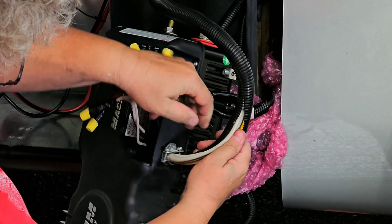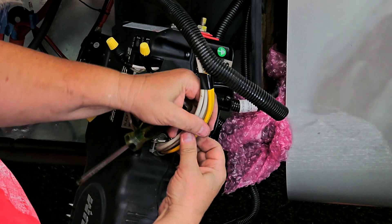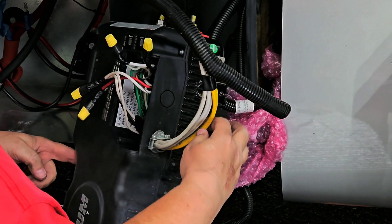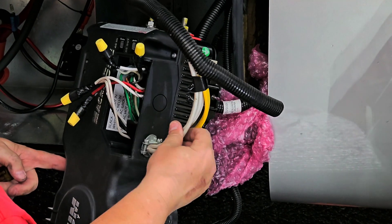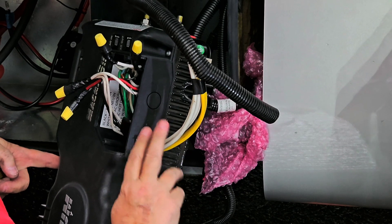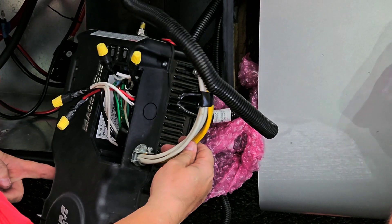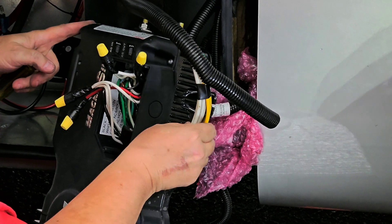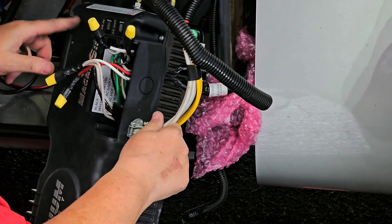Leisure uses a 12 gauge wire as the input to the inverter, and then they use two 14 gauge wires — yellow is 12 gauge, white is 14 gauge. So you use these 14 gauge wires for your outlets.